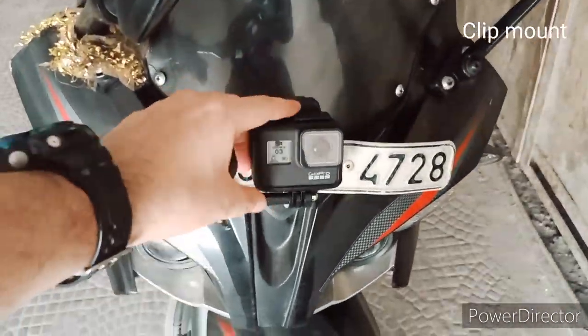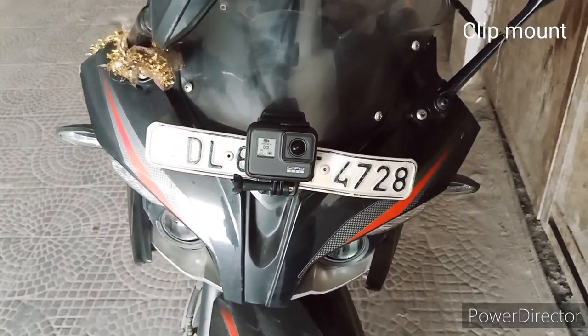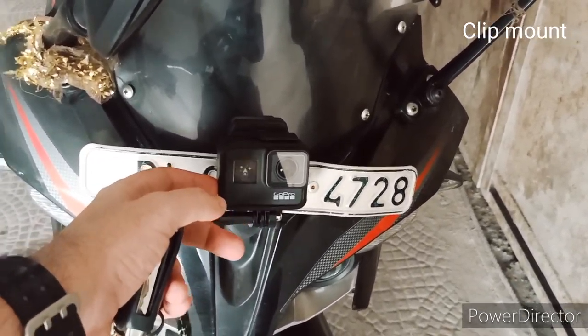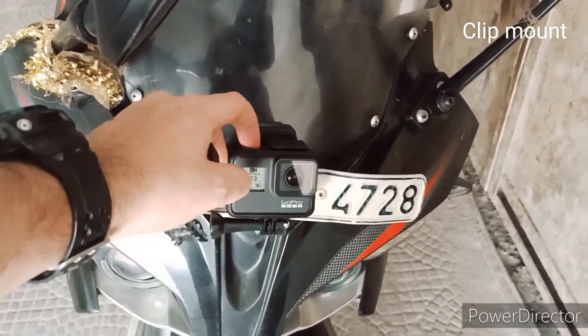What I have done is mounted this clip mount on my bike's number plate. You can see it is quite well stuck there and it is not shaking. I am going to start the video and show you the output of how it looks.